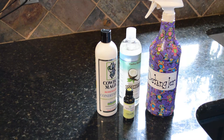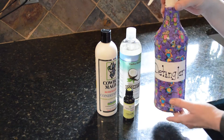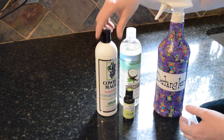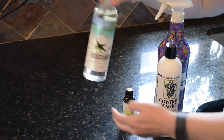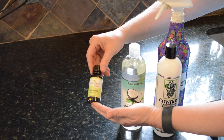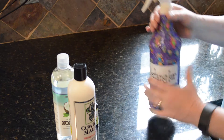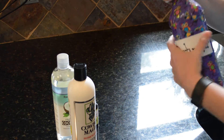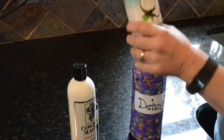Hi again, it's Lisa with Budget Equestrian, and today we are going to make mane and tail detangler. You're not going to need a lot of stuff. You're going to need a spray bottle, conditioner, fractionated coconut oil, and some citronella oil.